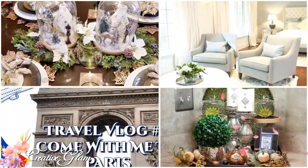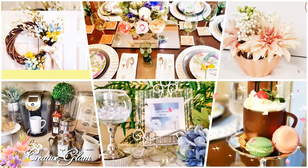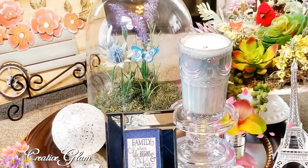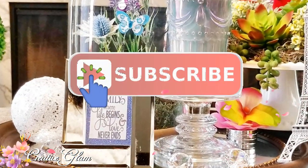I'd love it if you would take a moment to leave me a comment or just say hello. Make sure you hit the subscribe button below along with the notification bell — hit it twice so that you don't miss out on my future videos. If you enjoy this video, I would love it if you would give me a big thumbs up. Now let me show you how I put together my spring coffee table vignette.